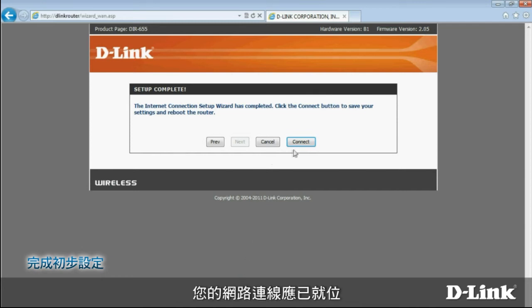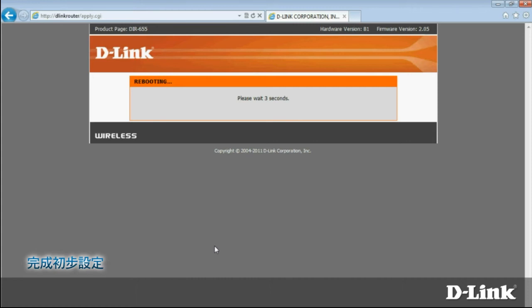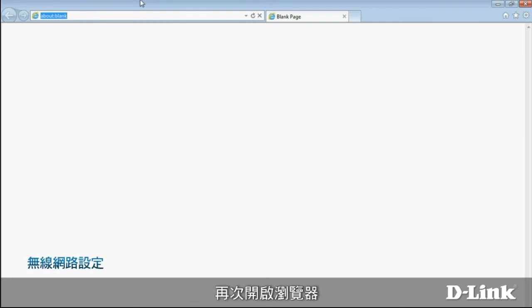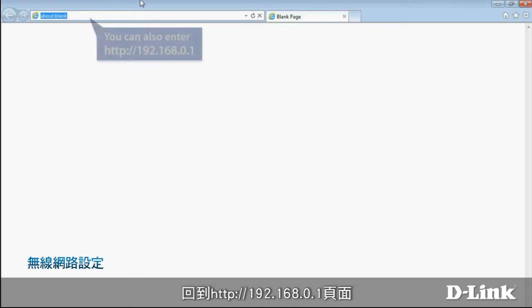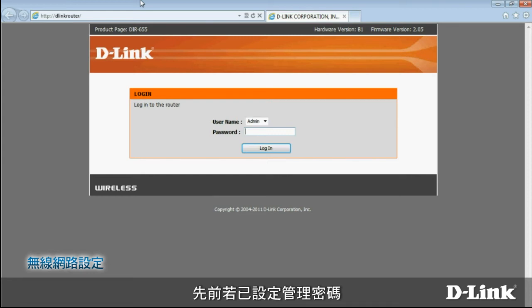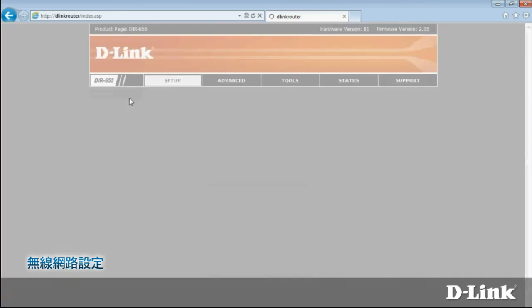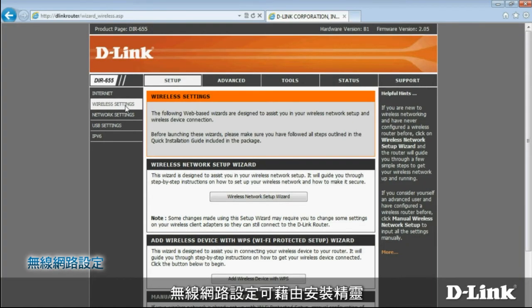After it's done, your internet connection will be ready. Now it's time to configure your wireless network. Start your browser again and go back to D-Link Router, or 192.168.0.1. If you've set an administrator password before, you'll have to provide it to log in now. Select Setup from the top menu bar, then on the left side choose Wireless Settings. You can set up your wireless network using a wizard, add a device with WPS, or enter settings manually. Let's go through the steps using the wizard.